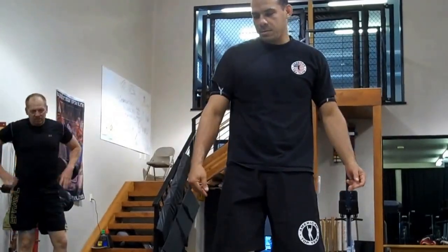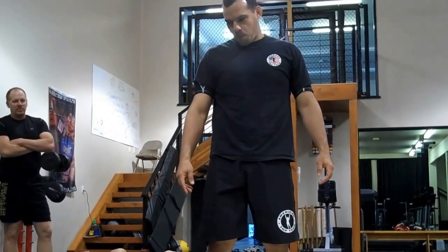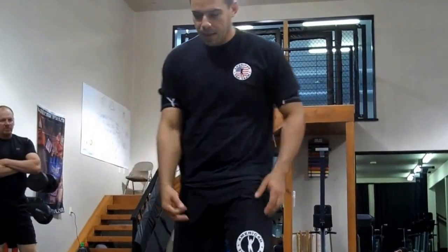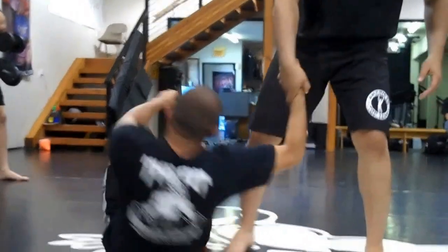Do you want it with the sweep or without the sweep? Double blocker. I'll take that. It's good for mouth. Let's do for mouth — tomorrow we do with the sweep. With the mouth. Back again.